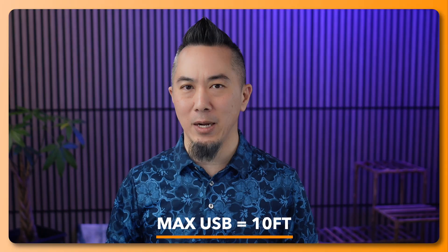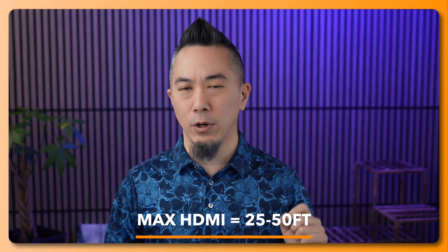Many cameras you have right now can connect in maybe one way, whether it's USB or HDMI. The Tail 2 can connect by both of those methods, however they may be limiting depending on the distance between your production computer and the Tail 2. For USB 3 the maximum for a good quality connection is about 10 feet or 3 meters, and for HDMI you might get 25 to 50 feet with an optical HDMI cable — though even then the signal may not actually work.